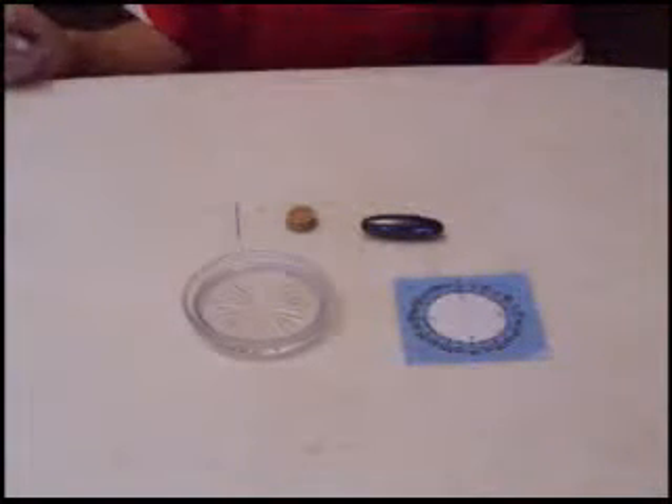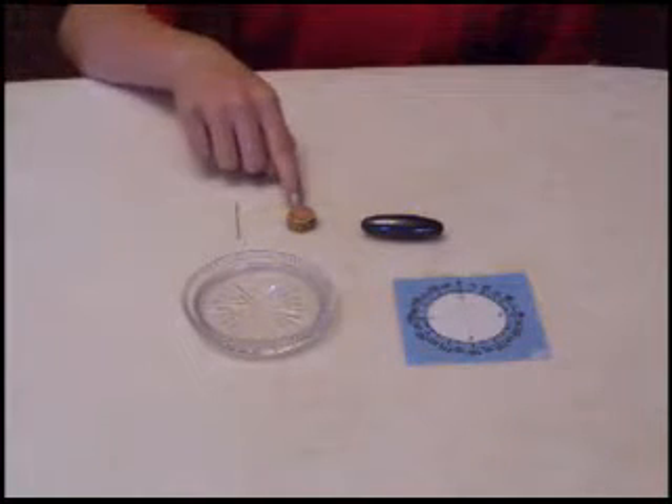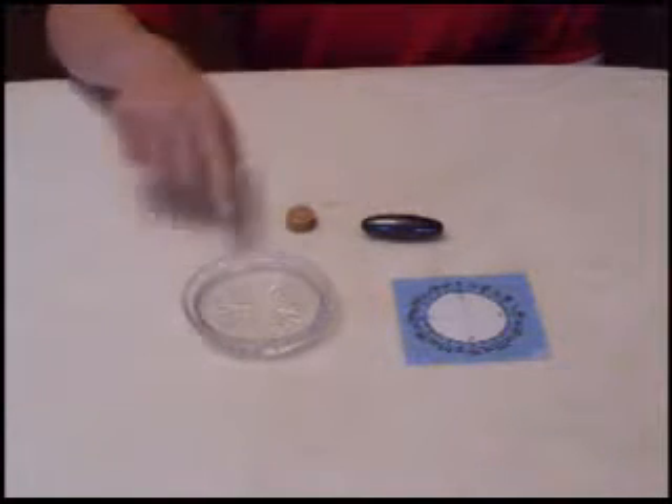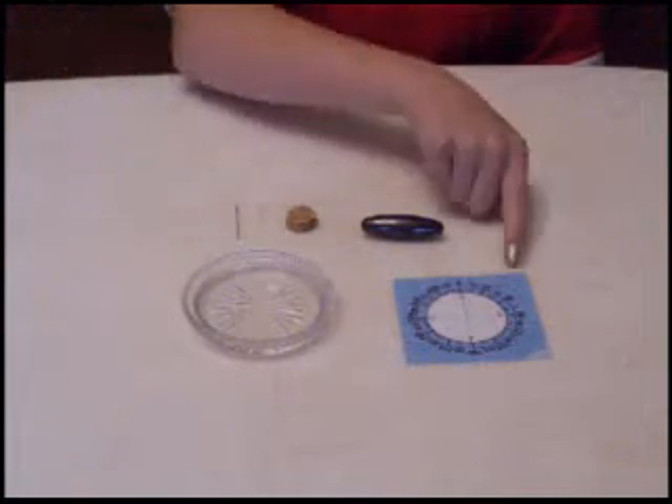Here's what you will need for making a compass: a small sewing needle, a cork, a small bar magnet, a glass of water, and to make it more accurate I printed out the compass template.